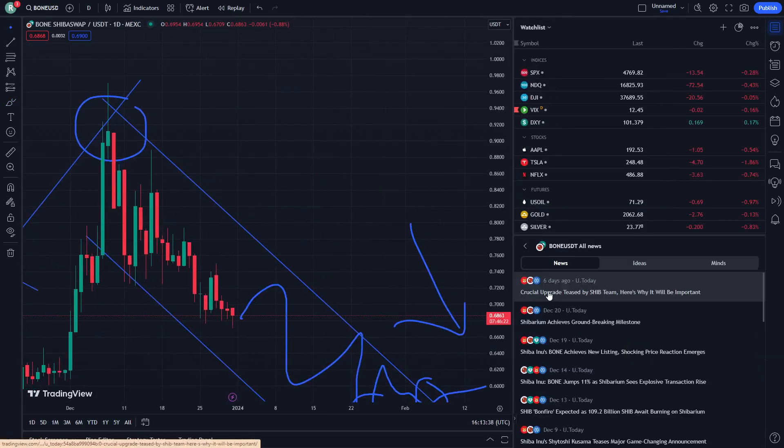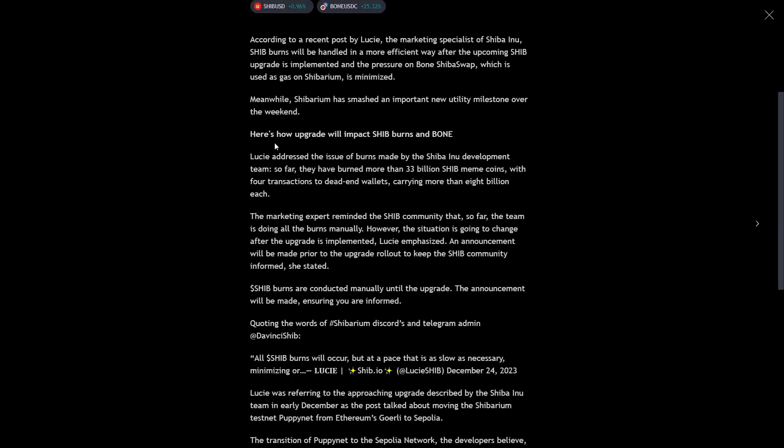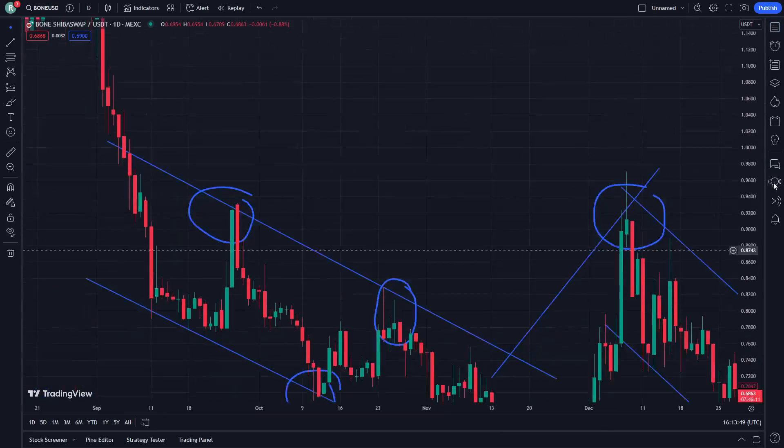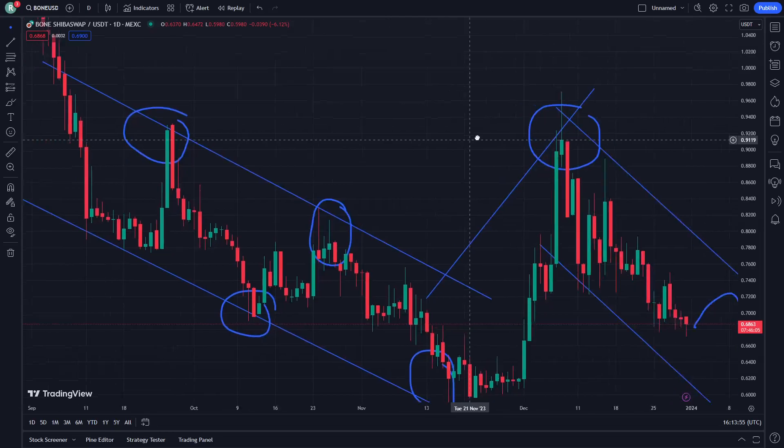You can see here, from six days ago, a circular upgrade was tested by the Shib team. Here is why it will be important — here are some reasons about that, which I am really talking about, especially for this kind of cryptocurrency, as I can really realize and as you can really see, in my opinion.